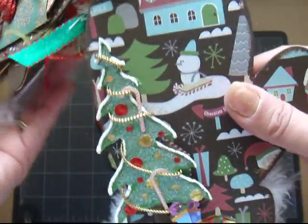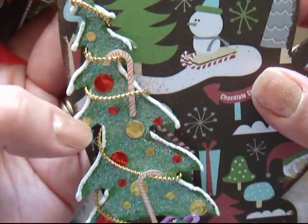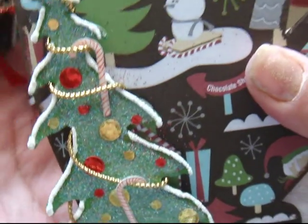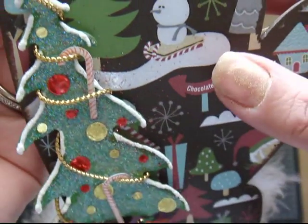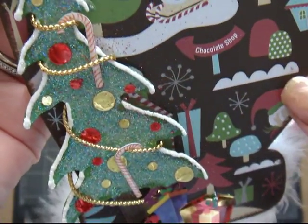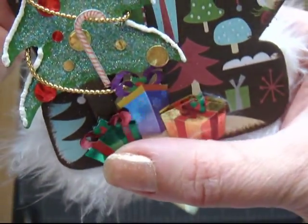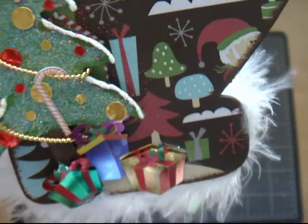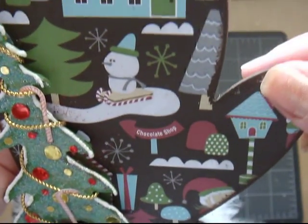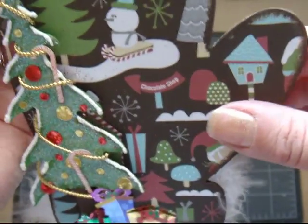And on here, I cut this tree from one of my Sizzix dies, and cut these circles out of Karen Foster foil paper to give it the effect of the ornaments — ball ornaments. And I used some liquid applique for the snow effect, and put some candy canes on here. And these presents are from an EK Success sticker pack. I really like this paper and it's really hard to cover it up, so I didn't want to do much to it because it's so pretty.